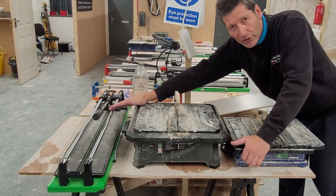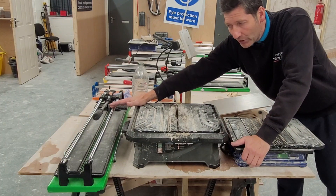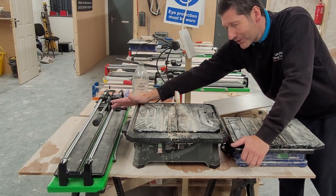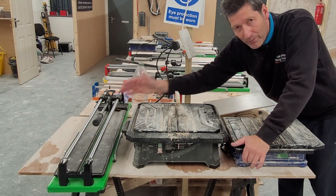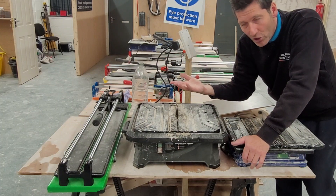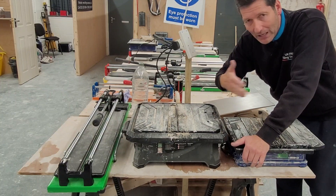As I said, the manual cutter is going to do about 95% of all your cuts, so in an ideal world you'd have this and one of the wet saws as well. These range from £50 in your DIY centres and up to professional levels which are really expensive, but if you're just going to do your own little job you don't need an expensive one. I'll show you how to do two straightforward basic cuts with these two machines.